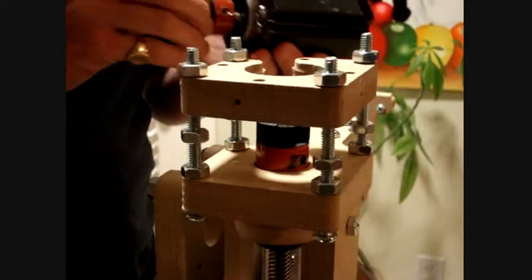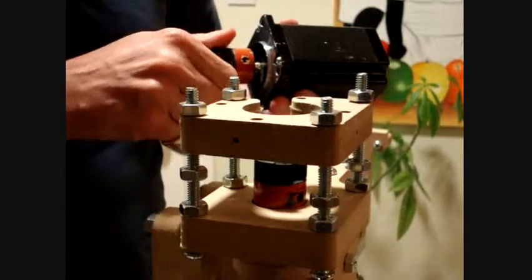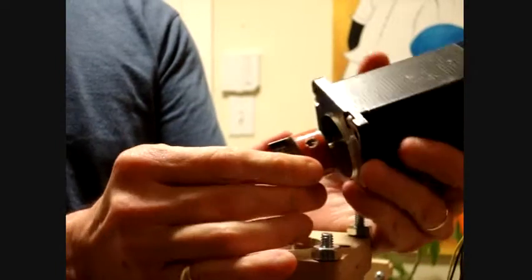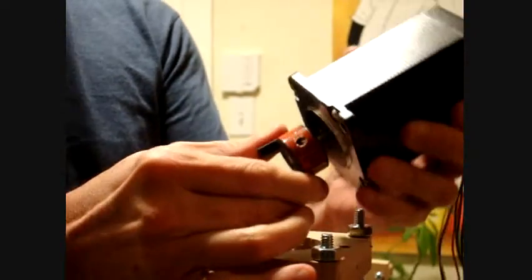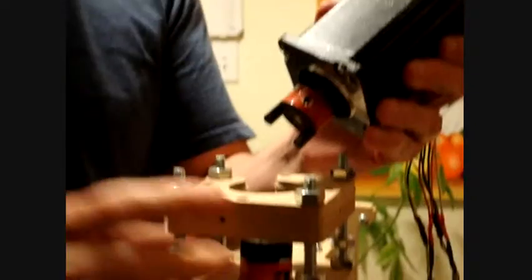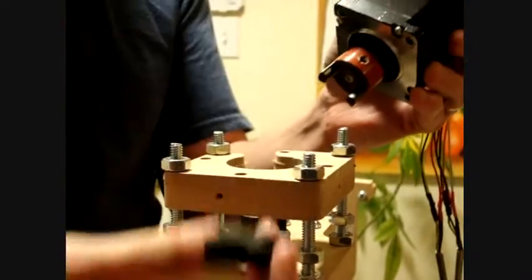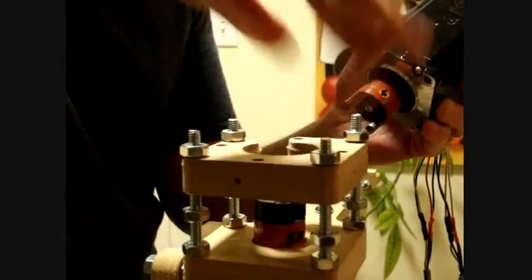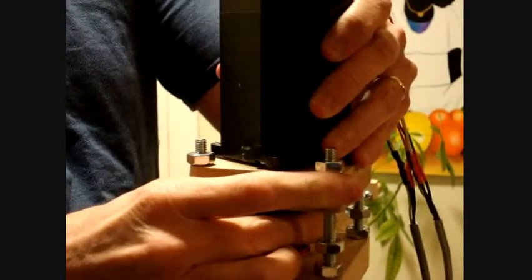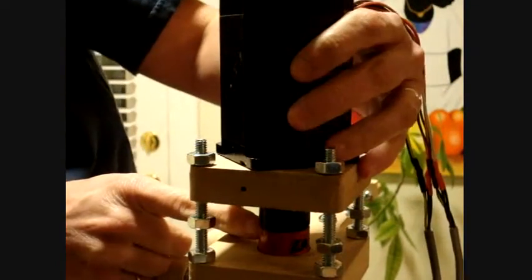Now we're going to put the motors in. We're going to start with the Z-axis. I've put the quarter-inch coupling on the motor. I have the spider in here, which is this piece. I'm going to put the coupling over the spider — you can see how it fits.